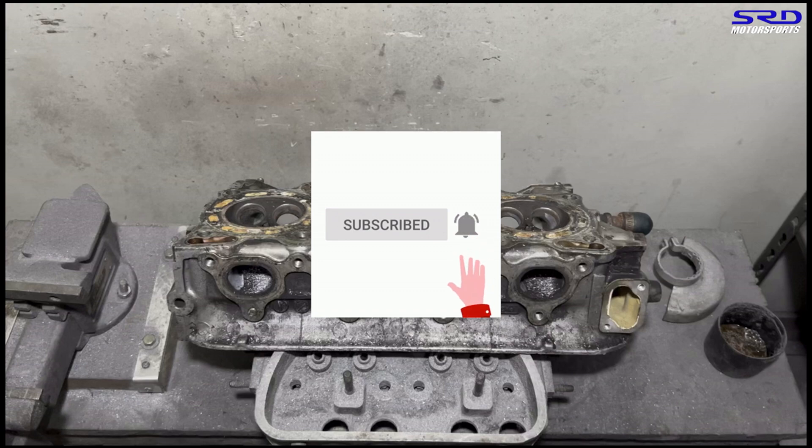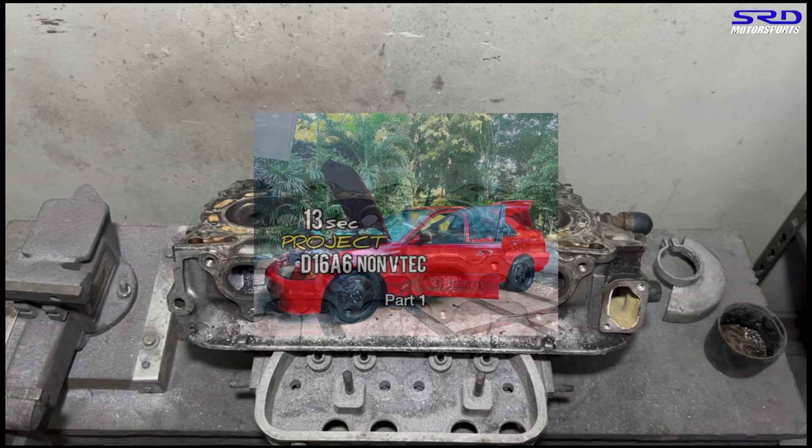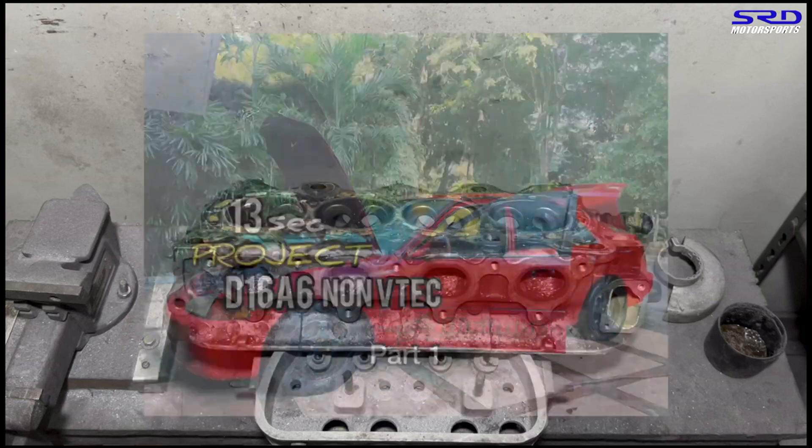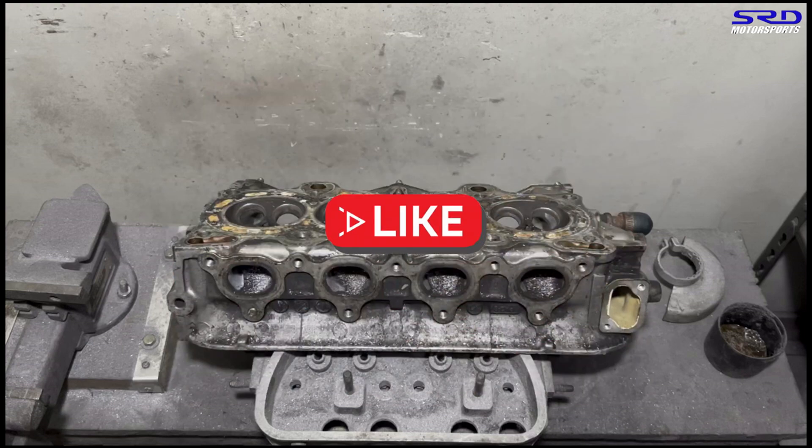We've got a series going on about my own personal car, which has a D16A6 engine with a PM3 non-VTEC D16A6 head that's extensively ported — a little different than this one here. Link will be in the description below. And of course, like the video — it gets spread out to a wider audience and generates more activity on YouTube. Hit the like button, guys.